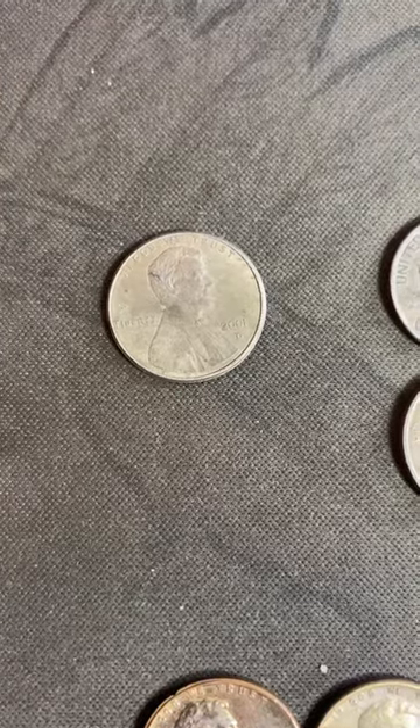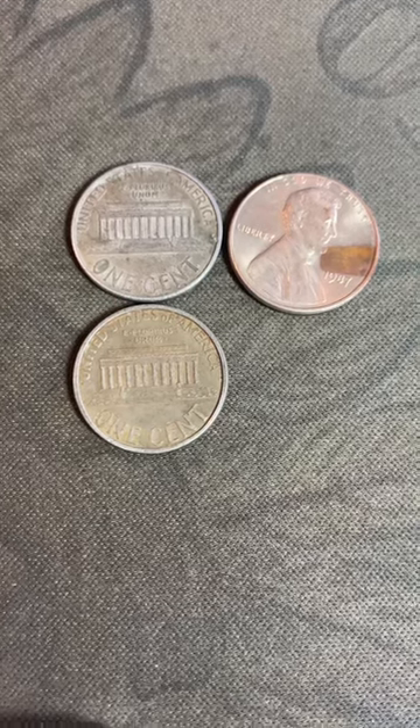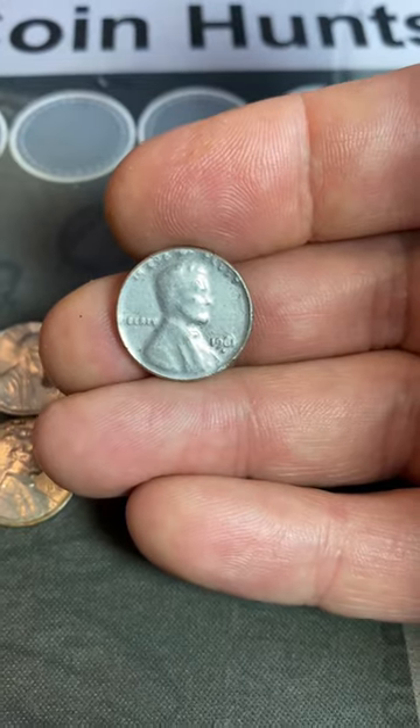This penny has no original mint luster. These three pennies show signs of copper, so they've been deplated. This penny's design is weak — it's been overplated.